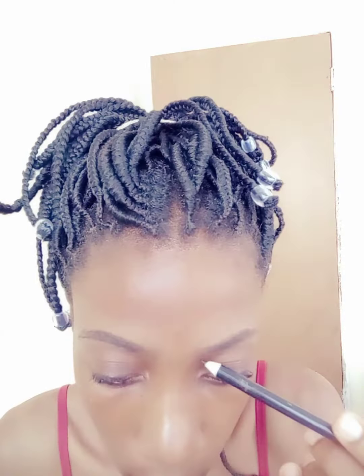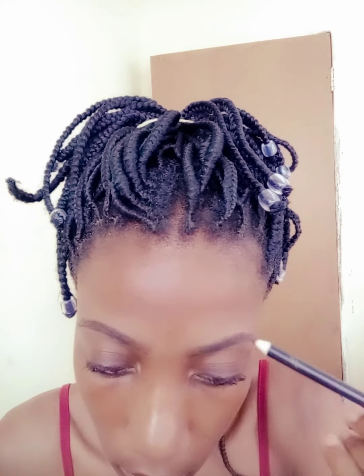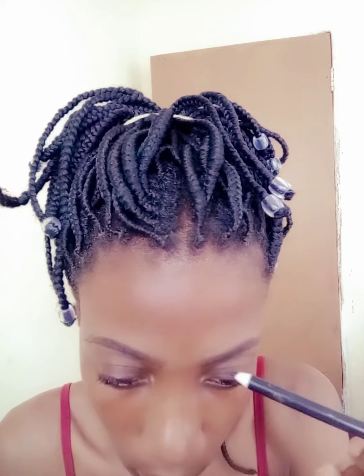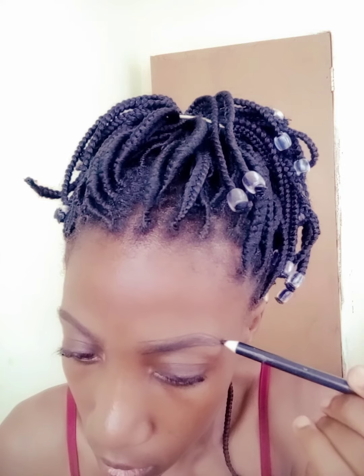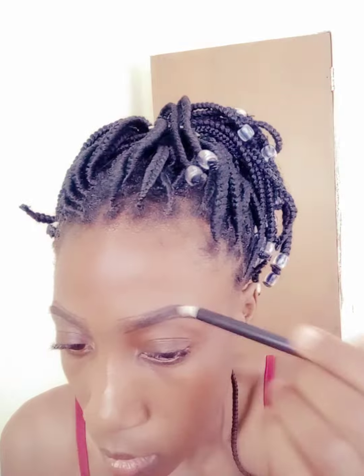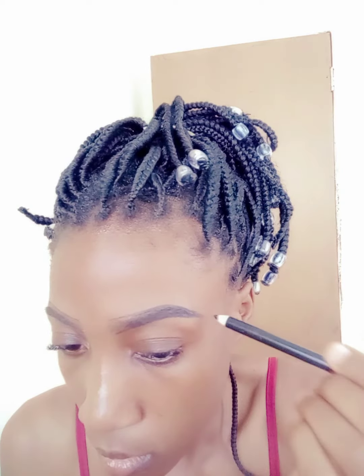You'll be using the eyebrow pencil or gel to line and fill in your eyebrows depending on the shape of your eyebrows. I'm a YouTuber based in Zambia and my name is Rachel. I hope you enjoy this video — let me know if I've left out anything you'd like me to add. So filling your eyebrows using the eyebrow pencil or the eyebrow gel.